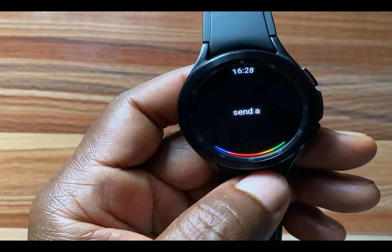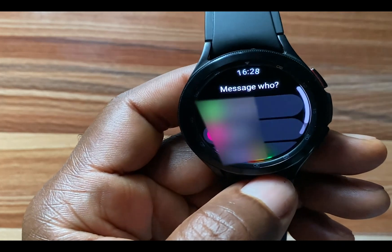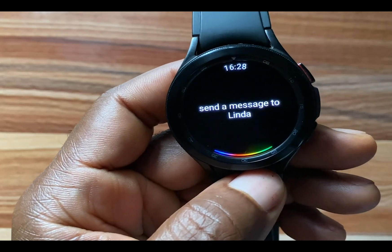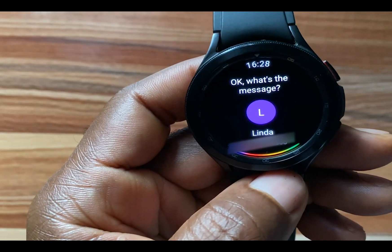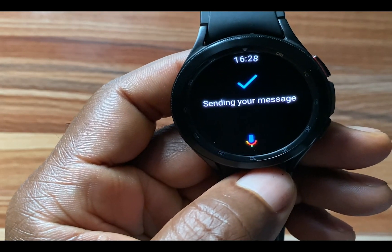Next, let's try sending a message. 'Send a message.' Google Assistant asks: 'Who do you want to message?' — 'Send a message to Linda.' Google Assistant asks: 'Got it, what's the message?' — 'I will call you back.' Google Assistant confirms: 'Sending your message.'